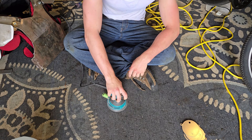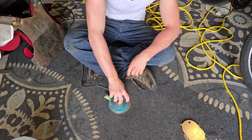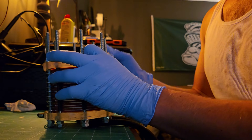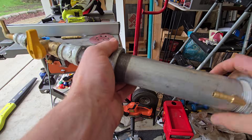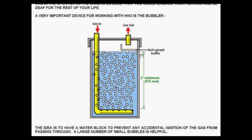I cut a bunch of discs with tabs to act as my electrodes, so that they can have the maximum amount of surface area to generate more gas. I then cut out two acrylic discs and used them to secure the plates with gaskets. Next it was time to create my bubbler and water storage tanks. A bubbler's main job is to separate the source of gas from any potential ignition to keep the reactor and wearer intact.